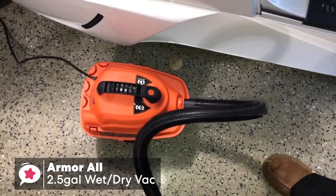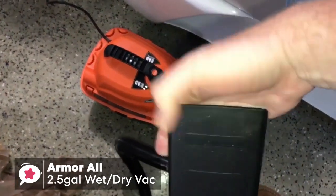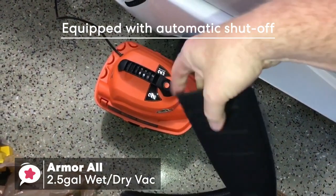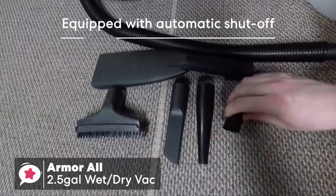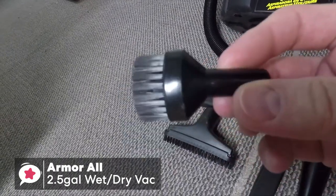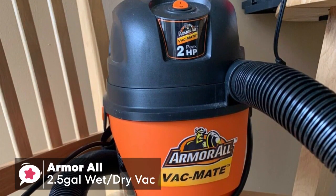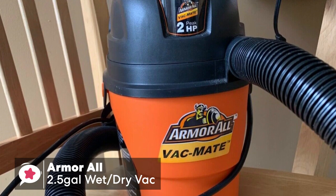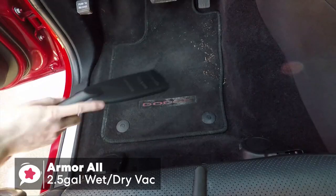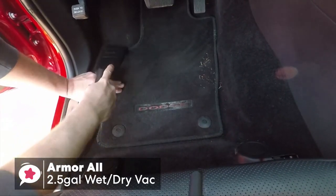The Armor All 2.5 Gallon is equipped with a 2-horsepower peak motor, and this vac features an easy conversion to use it as a blower, along with an automatic shut-off to prevent overflow, which is a nice feature. You also get a crevice tool, a brush, a car nozzle, detail accessories, and blower accessories, all in the box. To conclude, the Armor All 2.5 Gallon Utility Wet-Dry Vacuum is a solid entry-level vacuum that provides consistent mess-removing power. If you're looking for a good budget shop vac, we highly recommend this model.